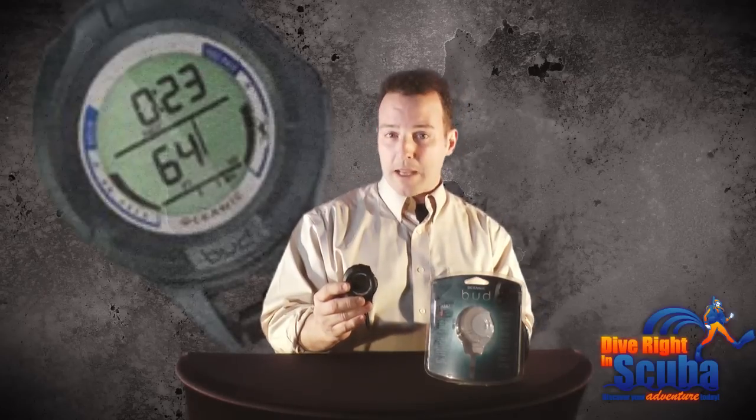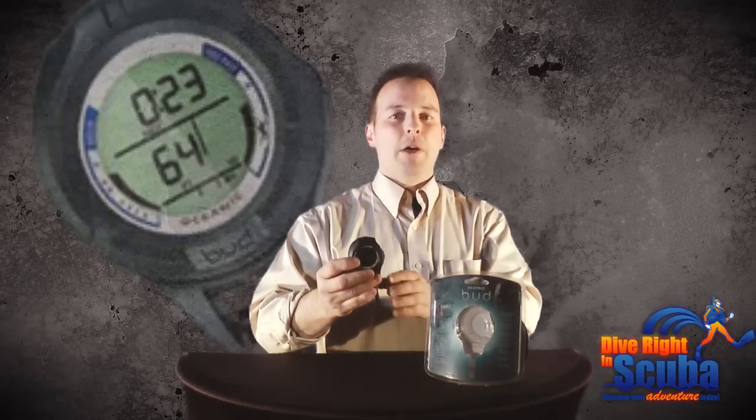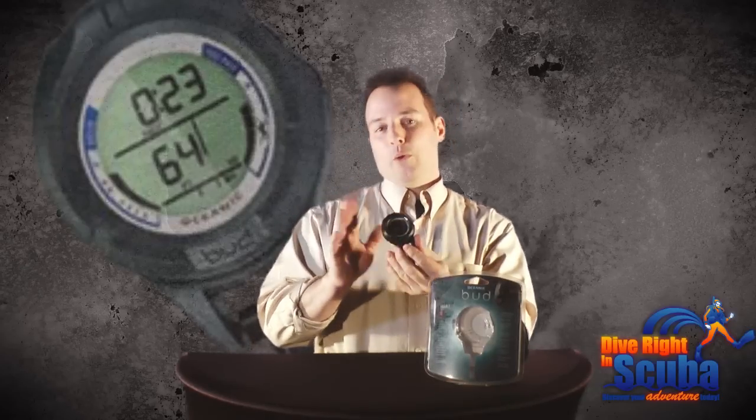It also offers a safety stop prompt. The max operating depth on the Bud is at 100 meters. There's a no-fly time countdown as well as a no-deco time remaining display. The Oceanic Bud backup computer has a user replaceable battery and is available in orange, blue, red, or yellow.